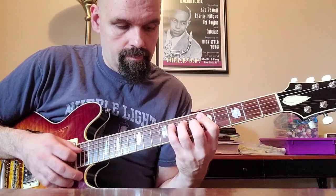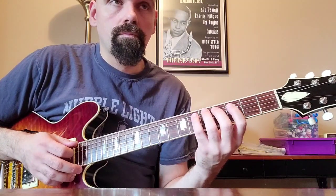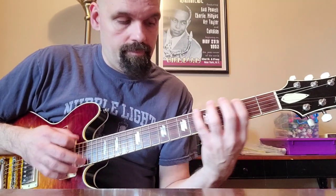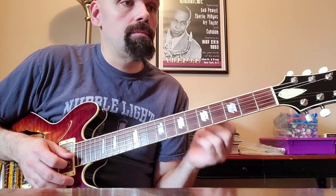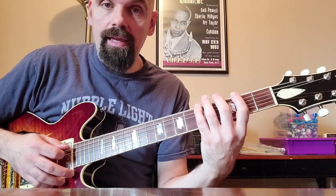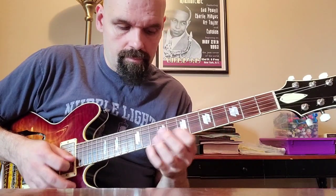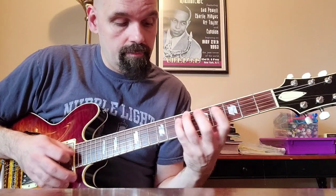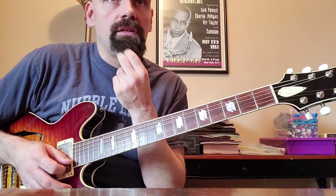Three octaves. What if we did major 7, 1, 3, 5? That's a pretty one. What if we did 2nd, major 7, root, 5th? That's a nice one — a really pretty run. Suppose we did 3, 2, 1 — any of these.